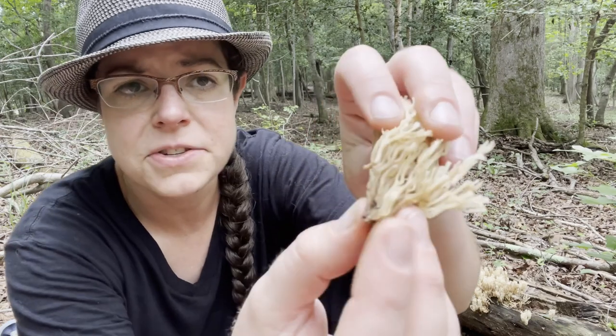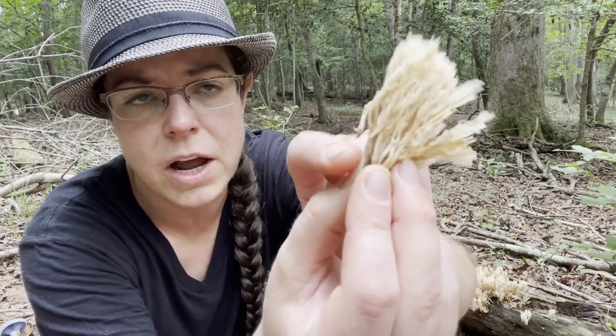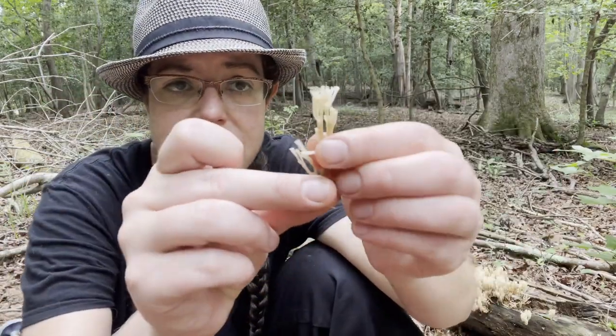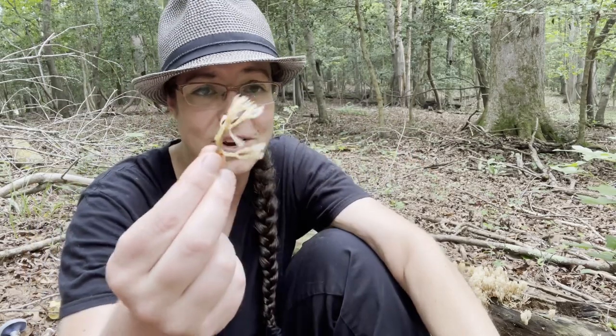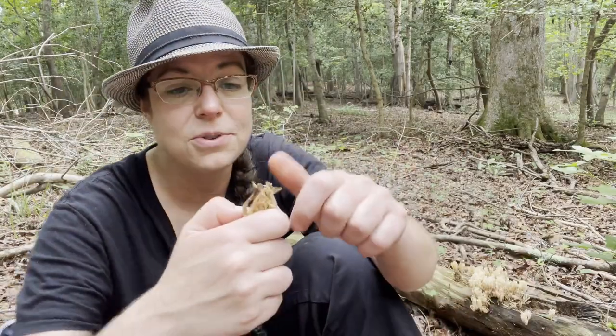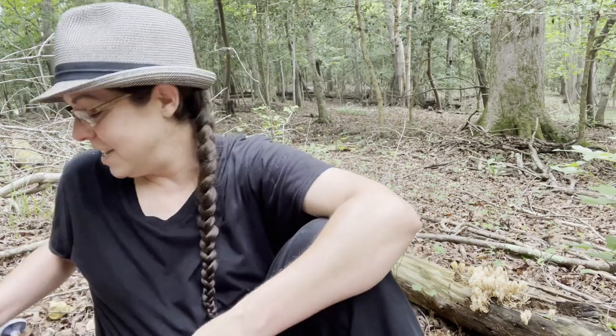Artomyces pyxidatus oftentimes toward the bottom of the fruiting body gets a little more brown or even reddish-brown, but it's sort of a beige to creamy color on top when it's in good condition. The fruiting body is kind of resistant and resilient — not rubbery, but with more robustness than mushrooms with higher moisture content. This is a great mushroom to cook with; it roasts up into nice little mushroom crisps, which I personally appreciate.